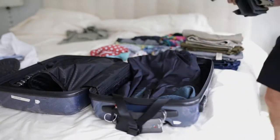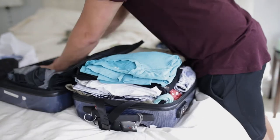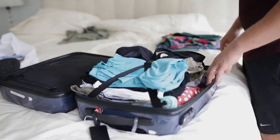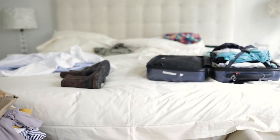Let's try the other method: folding. I failed with all the stuff I had — I probably took too much — so I'm going to take some things out and only bring what I have to. Let's try this again.